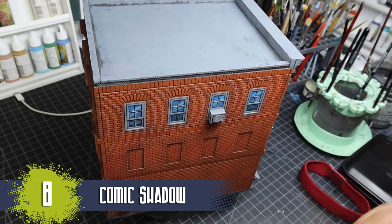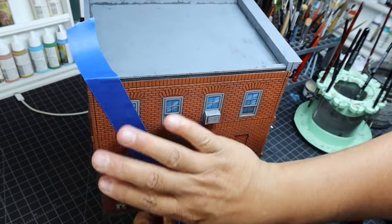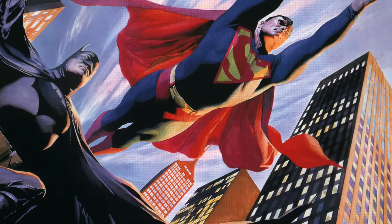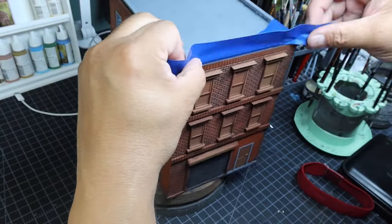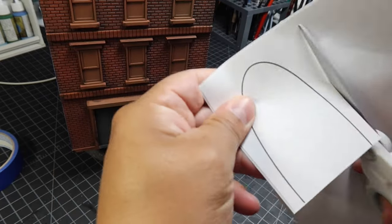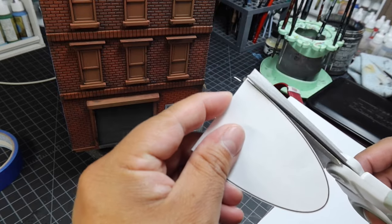The next thing I wanted to do was add a big, bold comic shadow to the back of the building, similar to what you'd see in a comic where it's black on one side with lit windows. So I masked off the back of the building, then created a little spotlight template so I could make it look like there's an alley light in the back of the building as well.